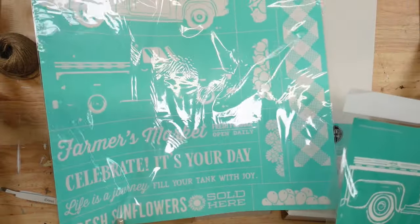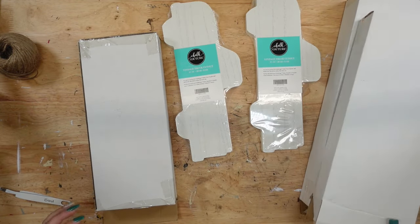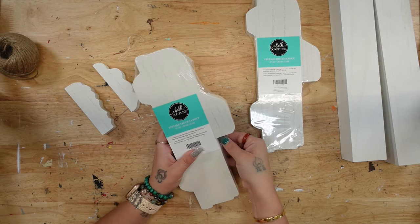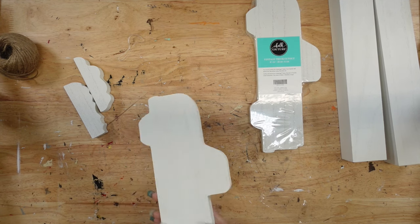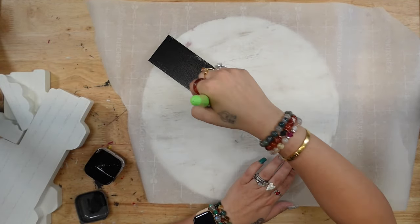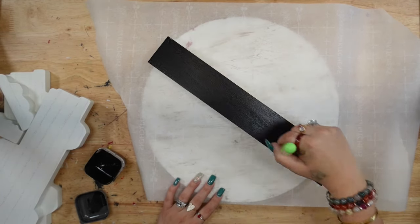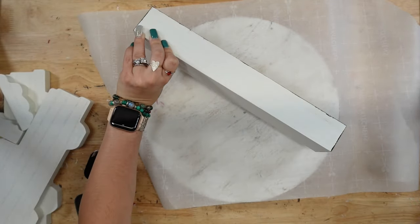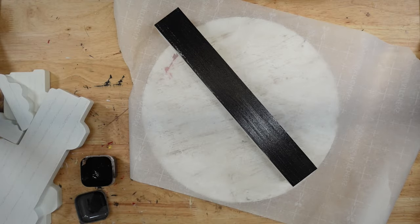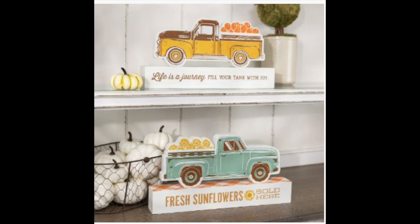For the next DIY we're going to do the vintage truck kit. You can mix and match — use your own transfers or use the transfers that come in the kit. I personally chose to use my own because I wanted it to match my Halloween decor. Unfortunately the new truck kit transfer did not have a Halloween transfer, so I came up with my own thing. In the kit it comes with four trucks and you can transfer on the front and the back.